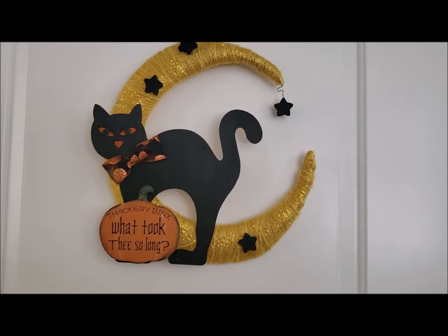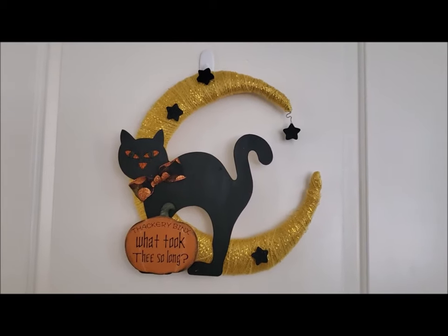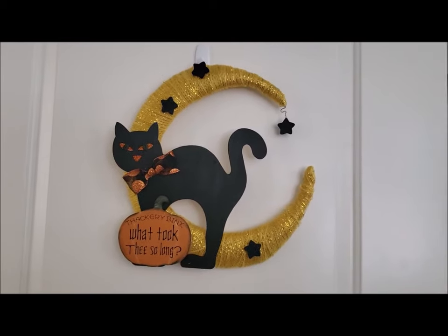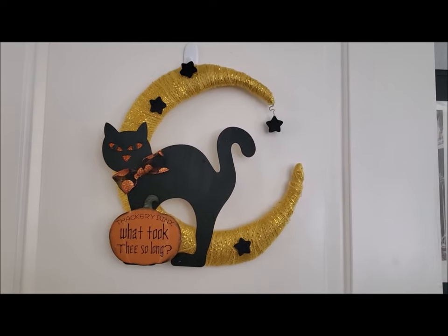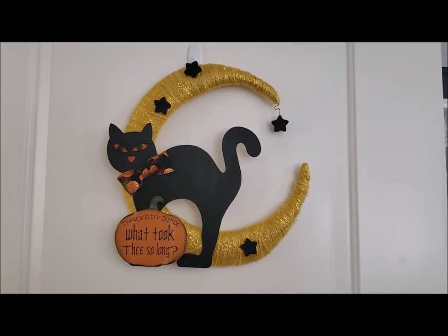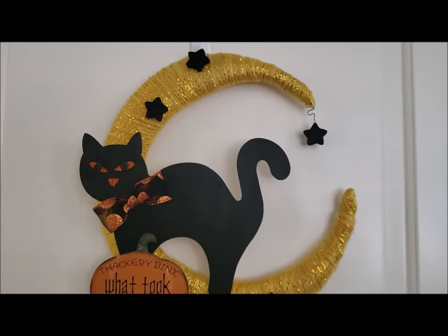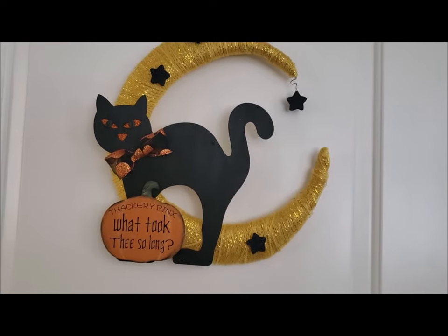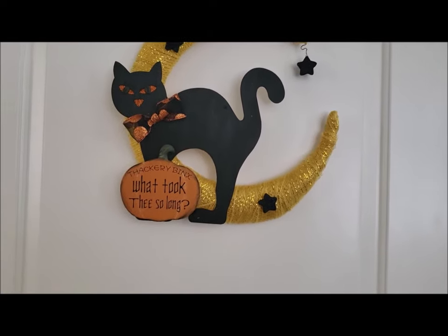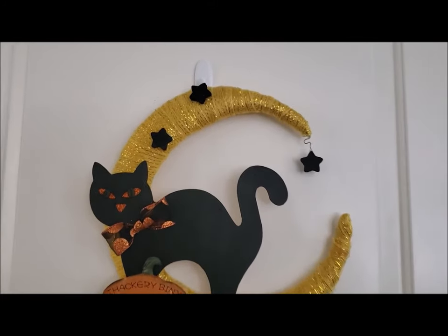Hey guys, welcome back to my channel. So today I have this Zachary Binks Hocus Pocus DIY, and I'm going to be doing a Halloween series where I'll be doing different Halloween projects for different movies. I wanted to share with you guys this Zachary Binks wreath — it's so easy to do and I'm excited to share it. If you want to learn how to do this wreath, just keep on watching.